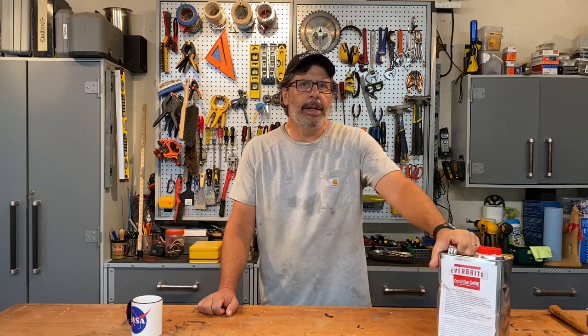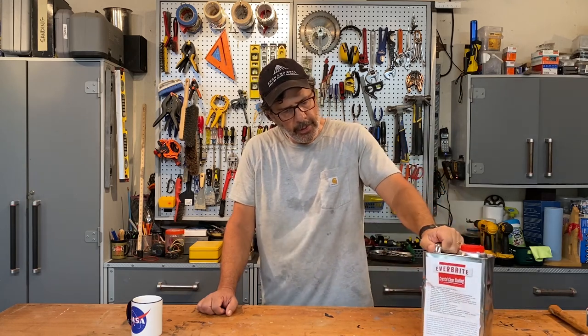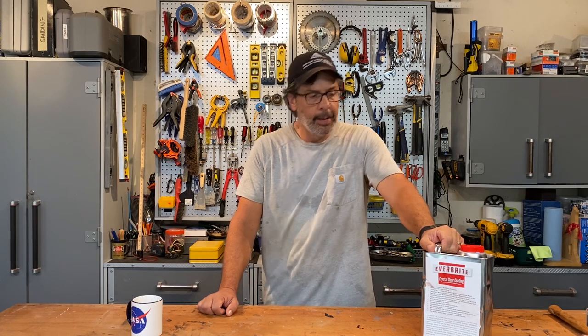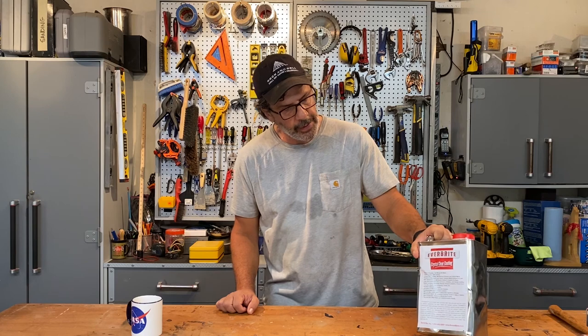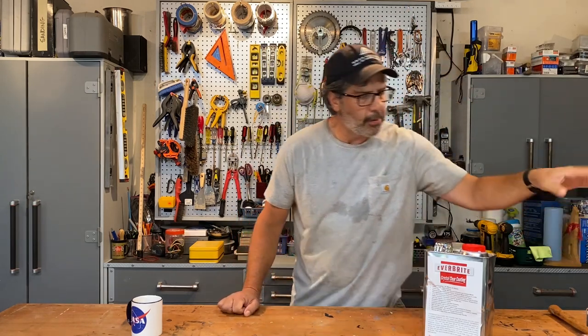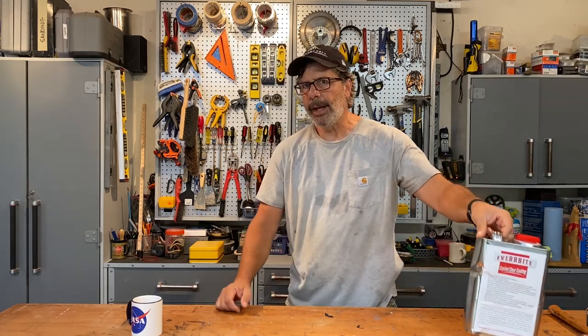When the company shipped this product to me, the can got pretty beat up in shipment — it was wrapped in bubble wrap. They shipped it from the west coast; I don't know if they shipped it by Pony Express or covered wagon, but it got pretty beat up in transit. I called the company and asked for a fresh can; they didn't comply, but said I could store it in any metal can. So I got a couple of small metal cans from the hardware store to reduce this down if I don't use the full amount.